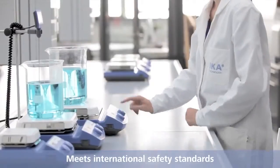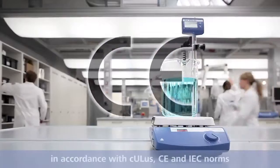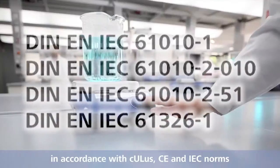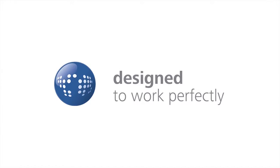The devices of the IKA C-MAX series meet international safety standards. They are in compliance with UL, CE, and IEC norms. IKA. Designed to work perfectly.